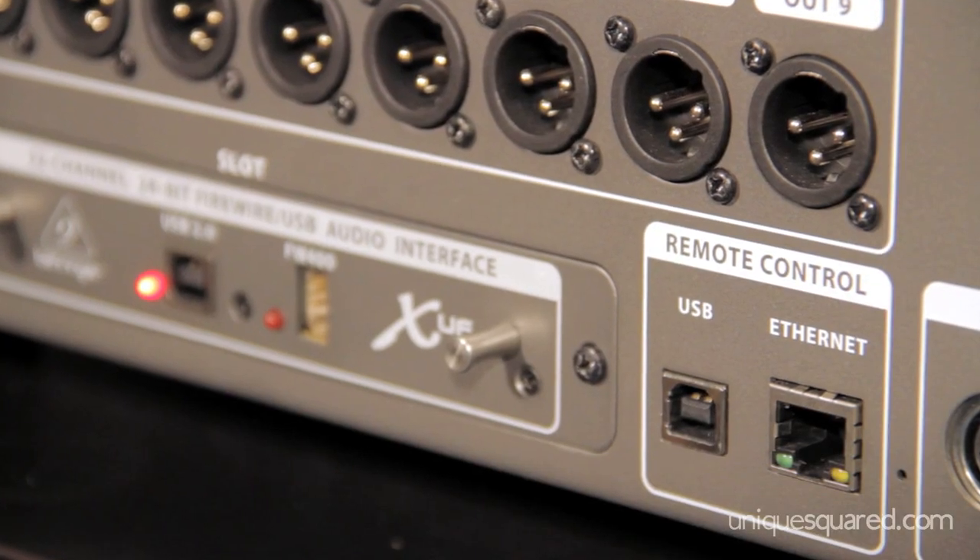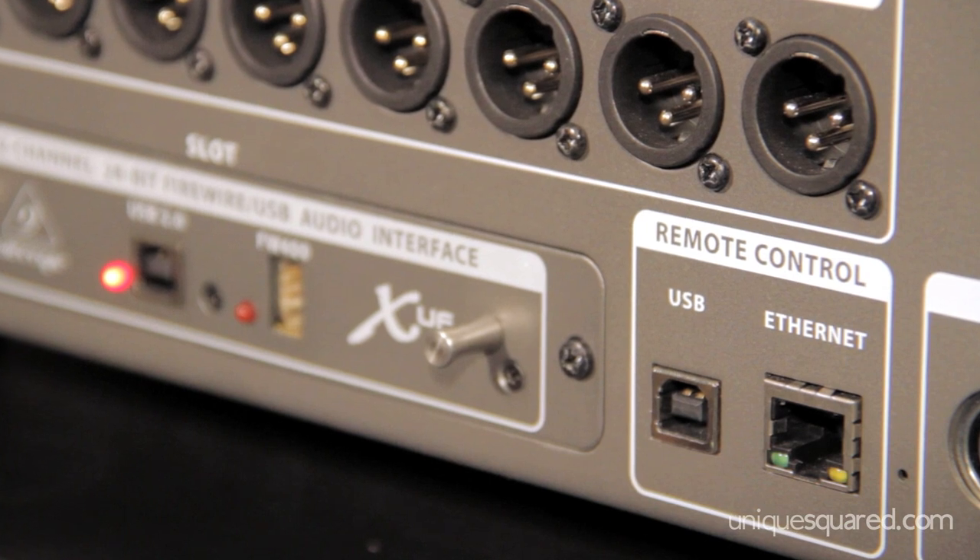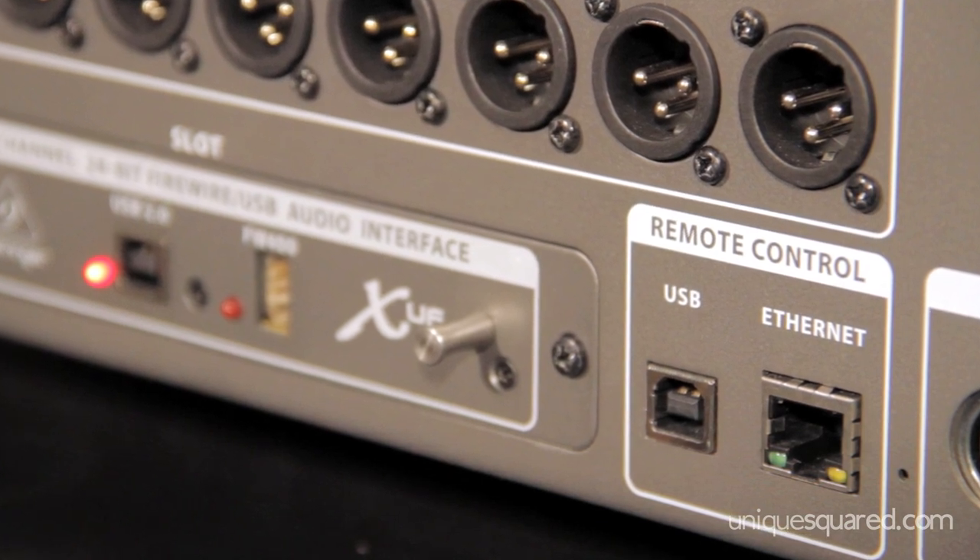It allows you to use a bigger screen on a laptop or desktop computer to see what's going on inside the board. The Ethernet port is really amazing — you can plug it directly into a very cost-efficient network wireless router. You don't need a computer, you don't need any other interface. Then you can use an iPad; we're developing an iPad app that will be at no charge as well. So now, while you're on stage, whether you're the band, you can adjust all your mixes, your monitor mixes, the inputs, and not have to run back and forth to the soundboard.